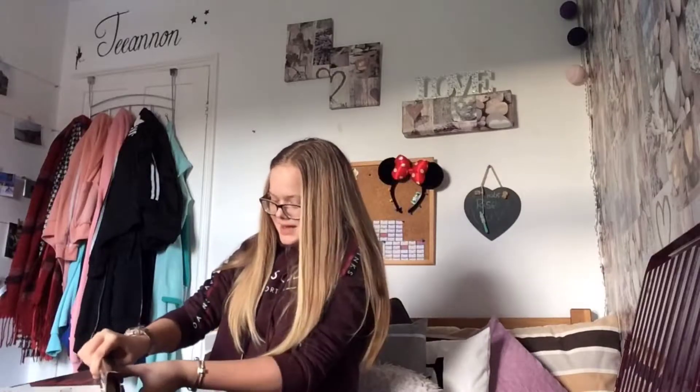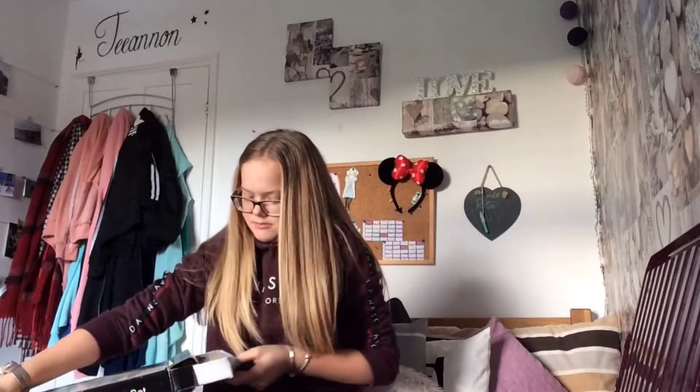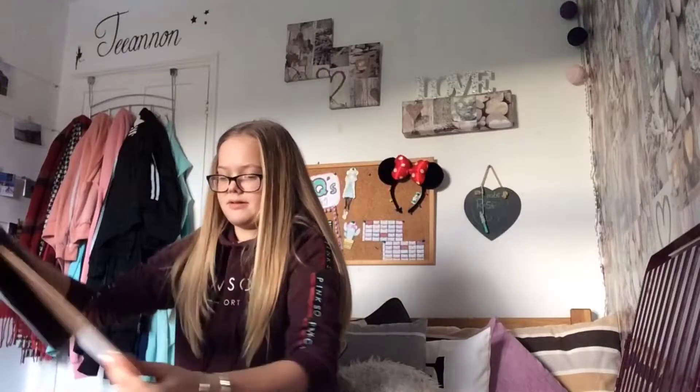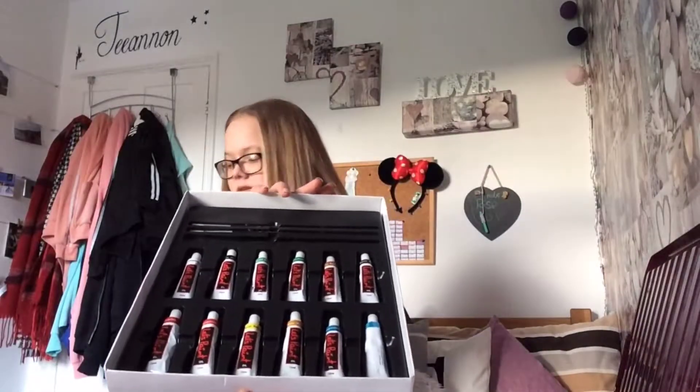Then I have my oil colors — they're all in this box, I keep them in the box. There's an unused canvas which comes in this box, and then I have this palette which I don't really use because I have to clean it. These are my oil colors — there are 12 of them.